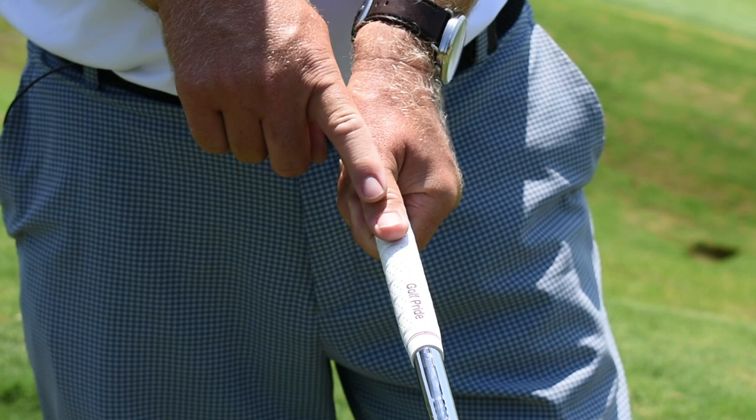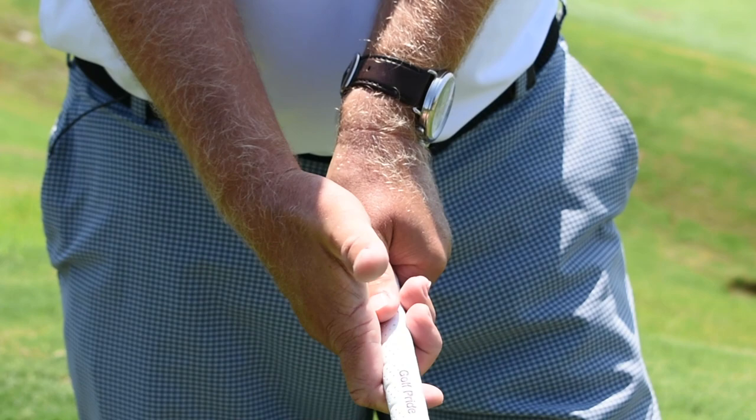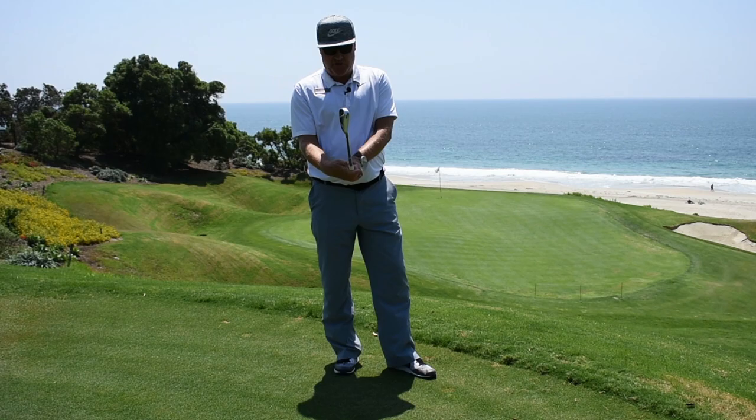I see one or two knuckles in my left hand. I take my top hand, my right hand, and I rest it down on top of my left hand, my bottom hand. I bury my thumb with the pad of my right thumb, and then I make sure that the V's that form in my right hand and my left hand point in between my chin and my right shoulder.